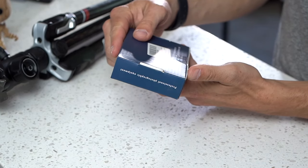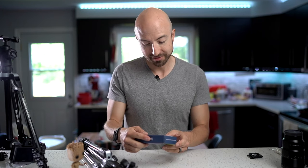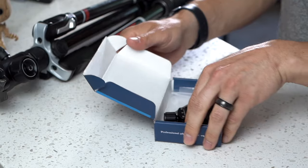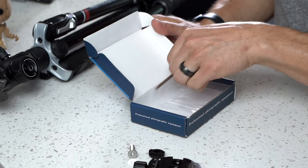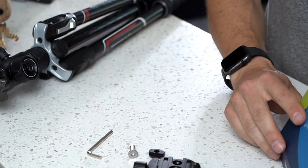I have the Hayogi — I don't know how that's pronounced — boss combo. So what we have here is a tripod bracket, base plate, Allen wrench, and an adapter.